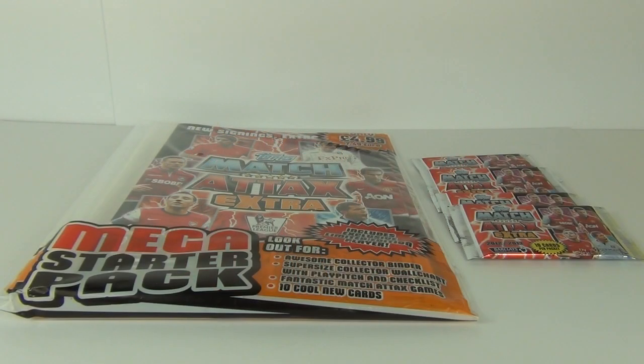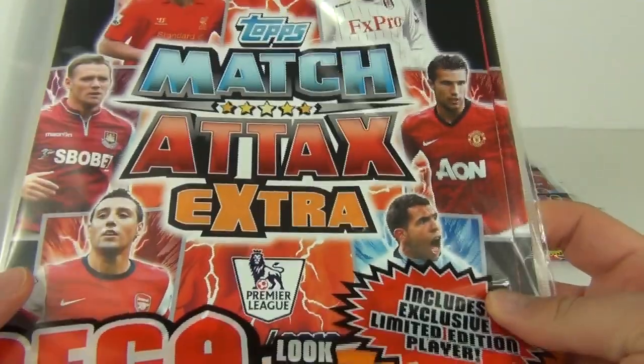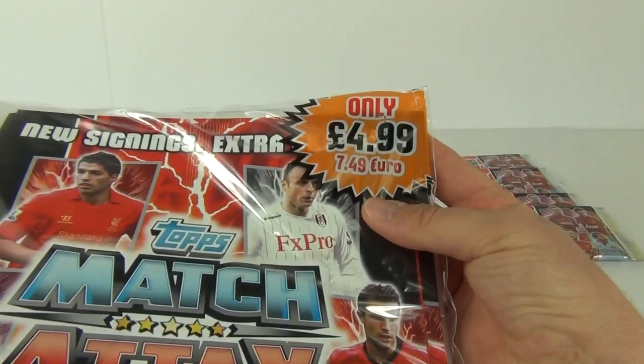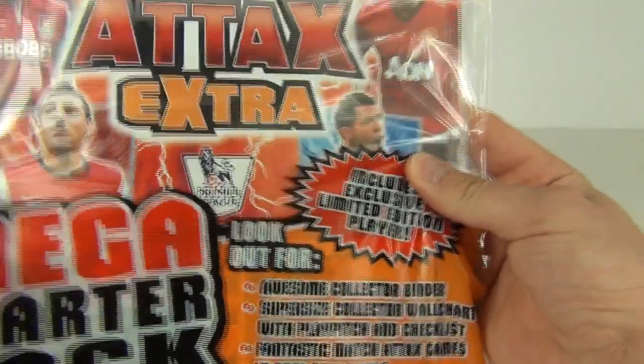Hey guys and welcome to Toy Review TV. Up for a look and review — this time it is the new Topps Match Attacks Extra 2013 Starter Pack. This will cost £4.99 here in the UK, £7.49 in Europe.